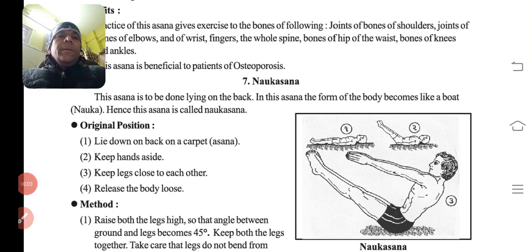Hello class, good morning. Let us start with the next asana, that is Noukasana. Naam se aapko pata chal jayega — 'nou' ka means boat. Boat shape ka body ko aisa banana hai, that is why it is known as Noukasana.